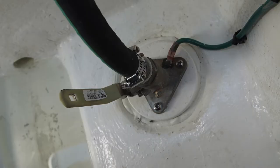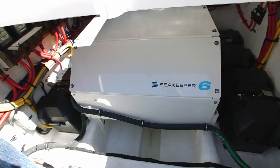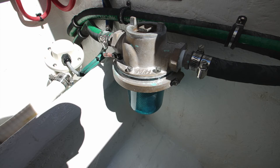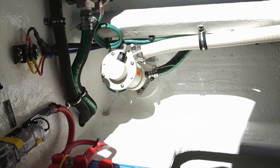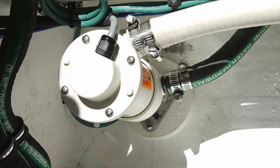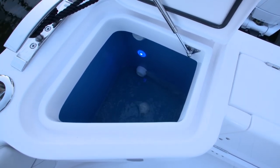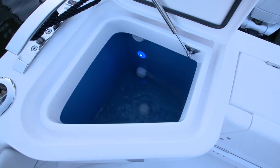Inboard, there's another seacock — a three-quarter inch seacock just off the center line on the starboard side. This is what feeds the sea keeper. The sea keeper also has a raw water filter. Just to the port side of the raw water filter for the sea keeper, you have a Rule bait well pump. This bait well pump feeds water to the bait well compartment on the starboard corner in the aft cockpit.